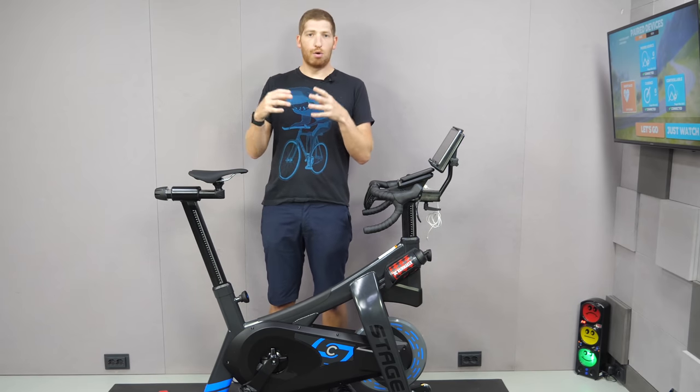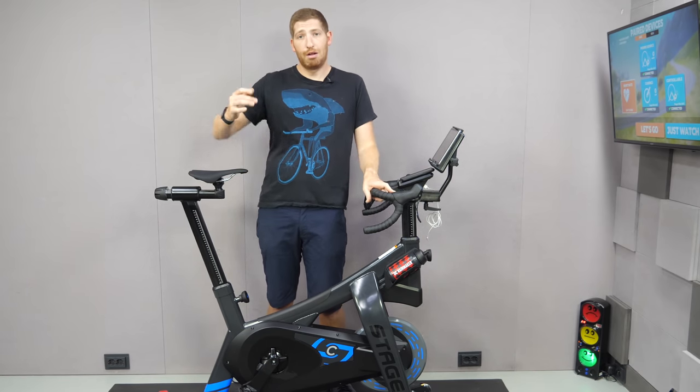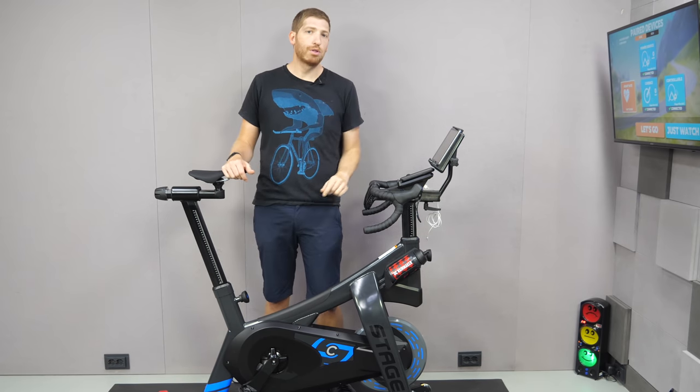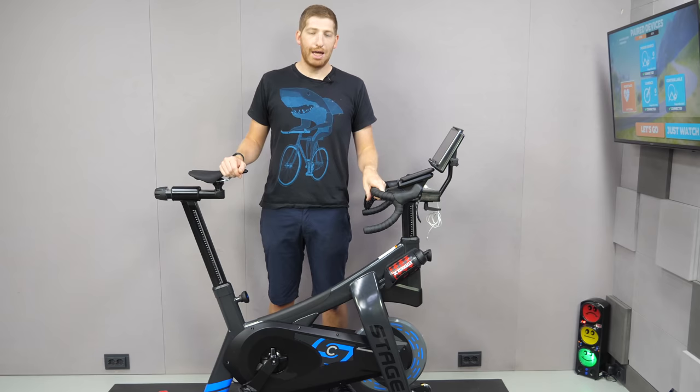I hope you found this review interesting, informative, or entertaining. If so, go ahead and give it a like or hit the subscribe button for more sports technology content. Have a good one.